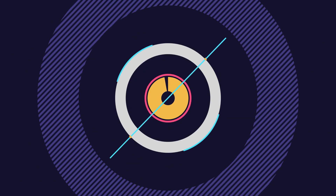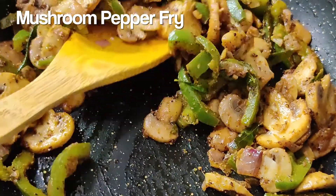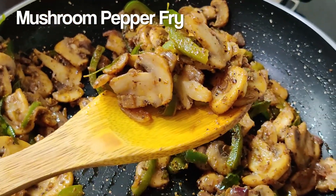Welcome to Food Awesome! What are we doing today? Mushroom and pepper fry — it's a good taste.